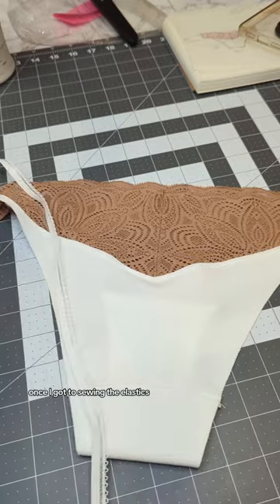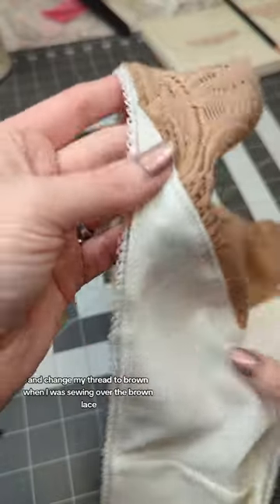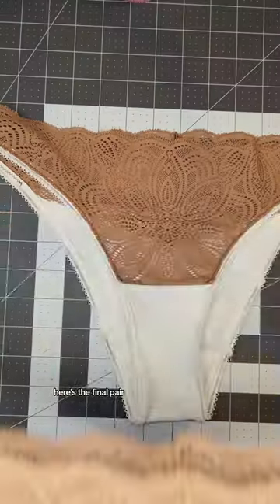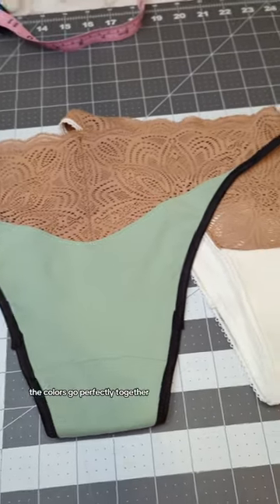Once I got to sewing the elastics, I decided to be a little extra and change my thread to brown when I was sewing over the brown lace. Here's the final pair and the green pair, which I am actually obsessed with — the colors go perfectly together.